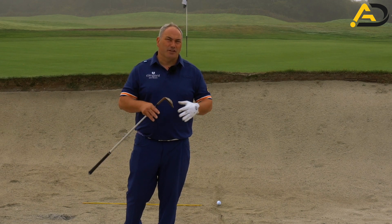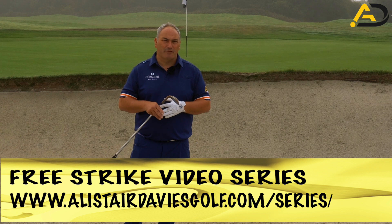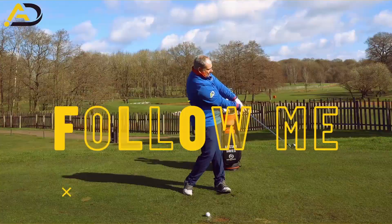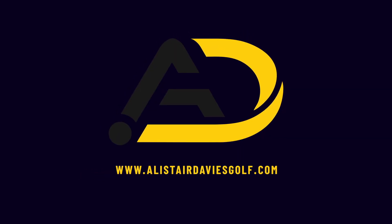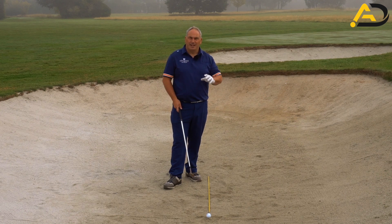I'm going to share with you the simple steps to go through to make you very successful out of a bunker shot — a really simple process that's going to get you out every single time onto the fairway and green. This is the simplest way to play bunker shots, and today's process will get you out of the bunker every single time successfully and control the flight and the distance to some degree.